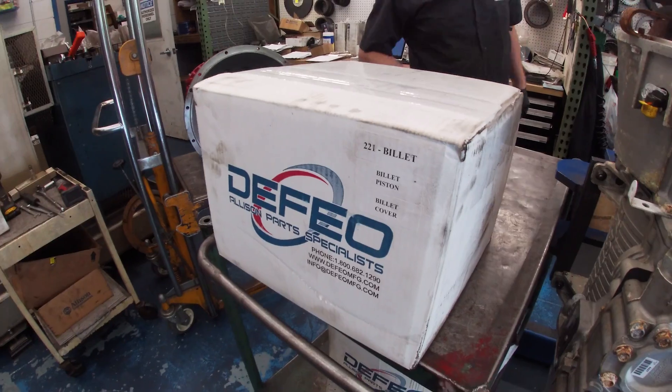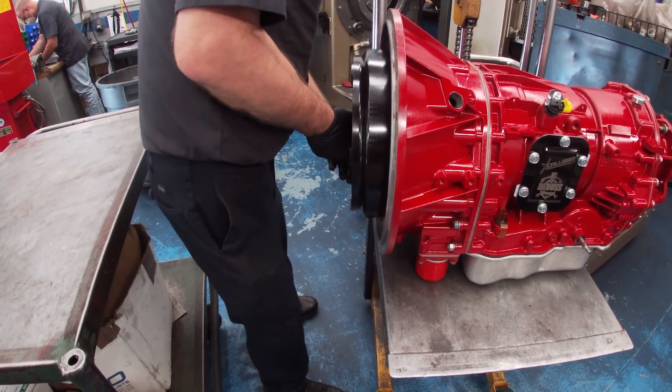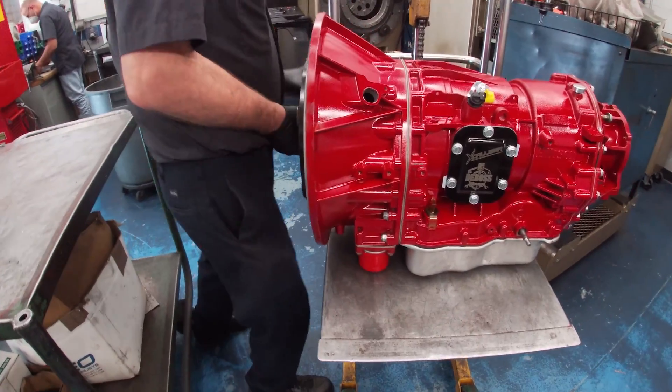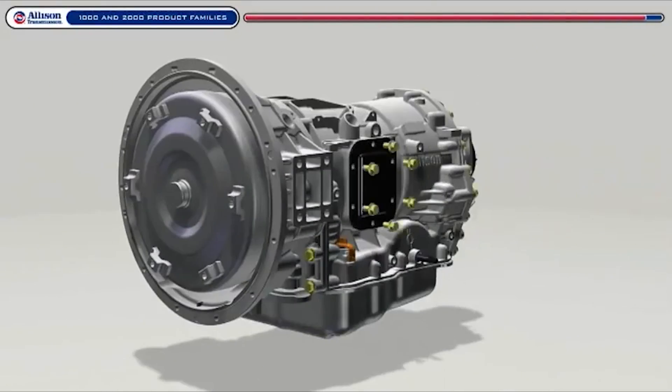Pete installs the 221 torque converter with a billet stator and billet piston into the unit. If you rebuild your transmission with a dirty torque converter in there, you run the risk of pushing all that contaminated fluid through your brand new transmission — so it really is hand-in-hand that we ended up with a new torque converter.